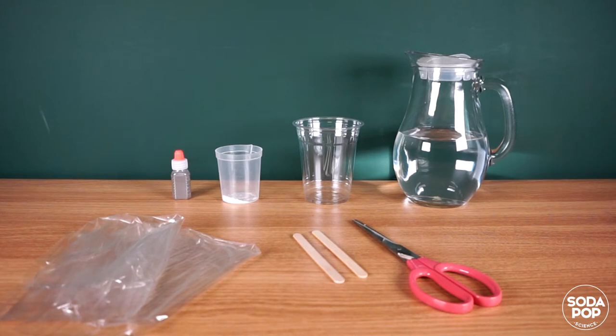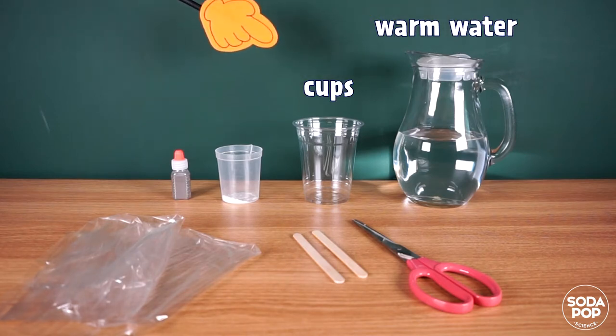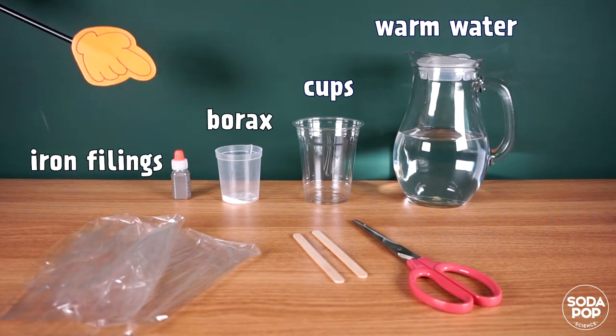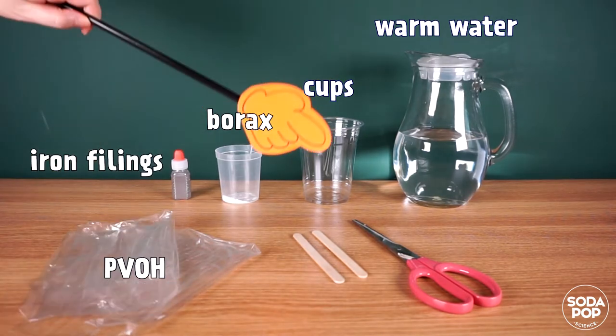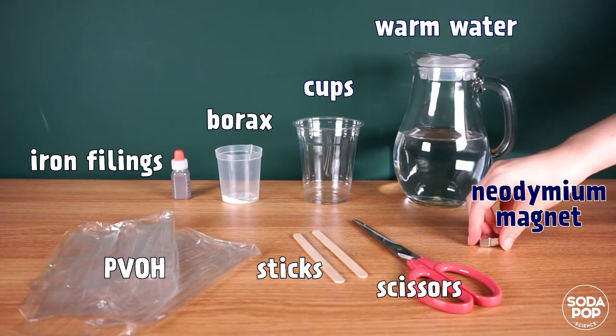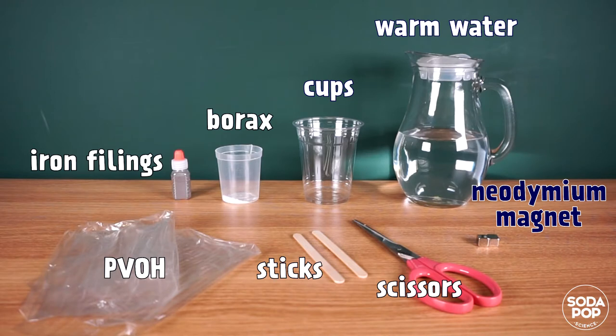The materials we need today are warm water, cups, borax powder, iron fillings, PBOH film, sticks, scissors, and neodymium magnet. If you don't have PBOH film, you can use school glue.